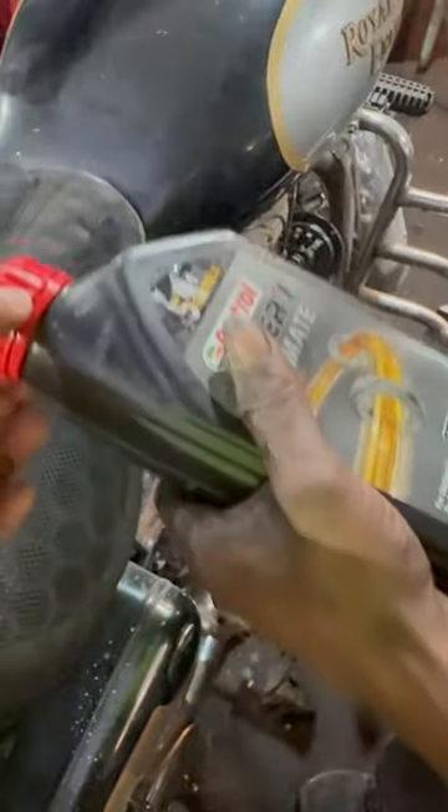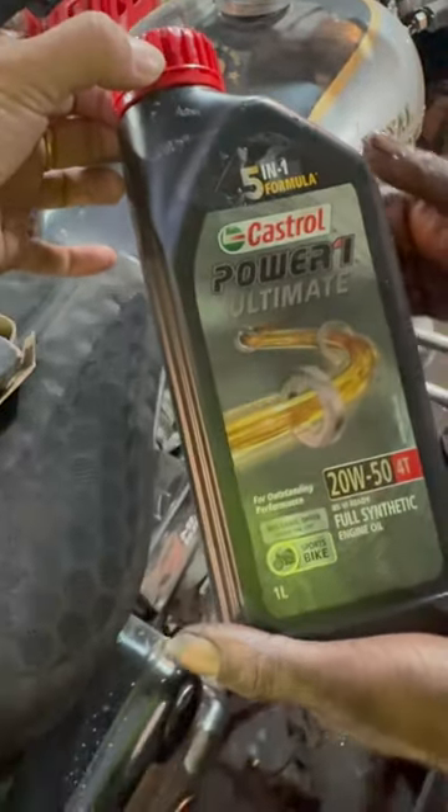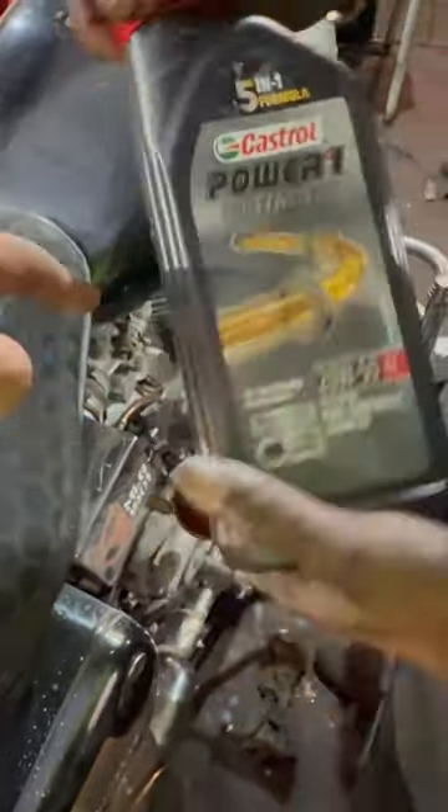This is a 20W-50, a Castrol Power 1 Ultimate. After making the engine, it's been changed by 500 km. Let's see how the performance is.